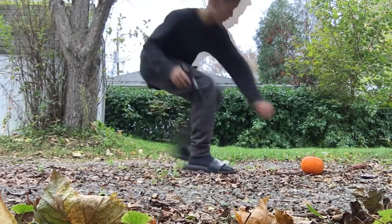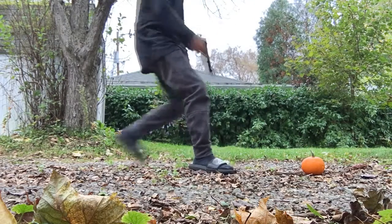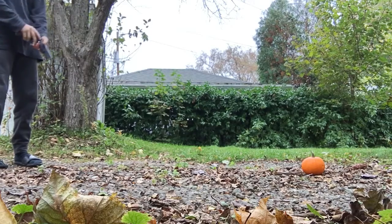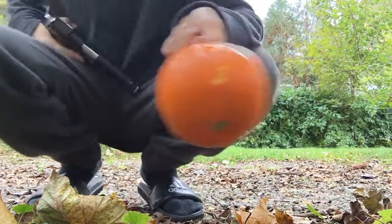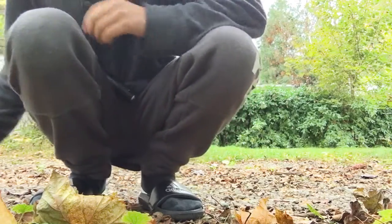My camera's gonna die, that's why I'm talking fast. That is what they look like all together. I'm sorry my camera dropped, but I'm actually gonna be doing a giveaway with this BB gun right here.